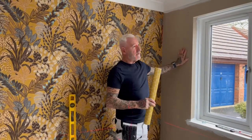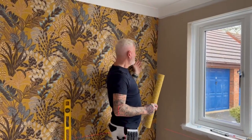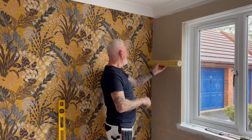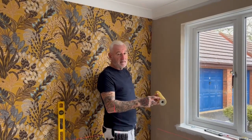I'm about to paper this window wall here. We have a previously papered wall that we used for another video on a feature wall. I'm now going to use a different paper with a pattern that will demonstrate how to run around a reveal in a window and underneath and keep the pattern going.